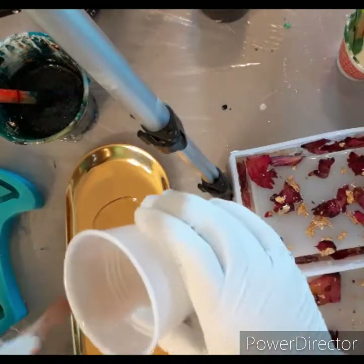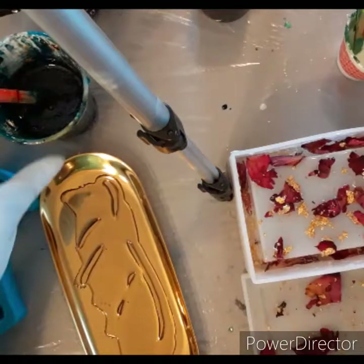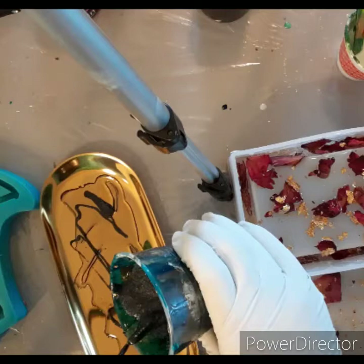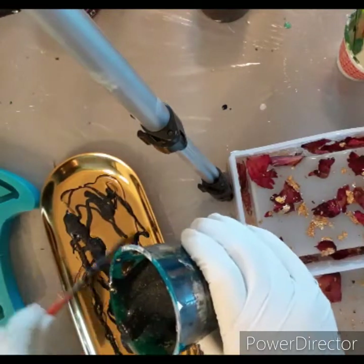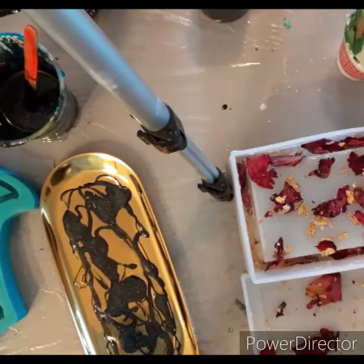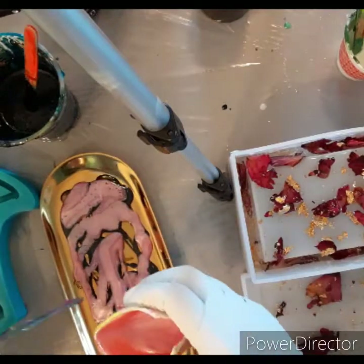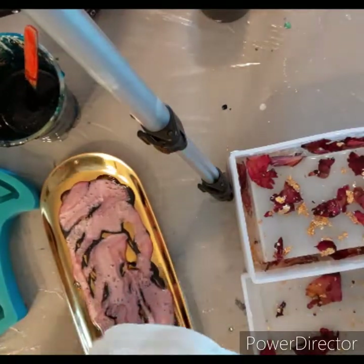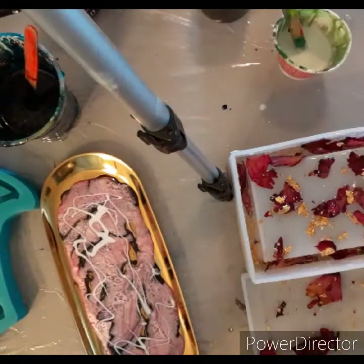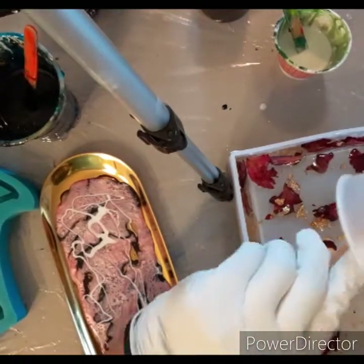I had some extra resin and I wanted to make like a marbling effect — still haven't quite figured that out yet, but I'll get it down soon enough. I'm just kind of throwing the quartz mixture out there because I wanted like pink and black and white. I think I wanted gold, but I might have forgot to put the gold in. You see the extra white I'm using from Just Resin — the extra titanium white.